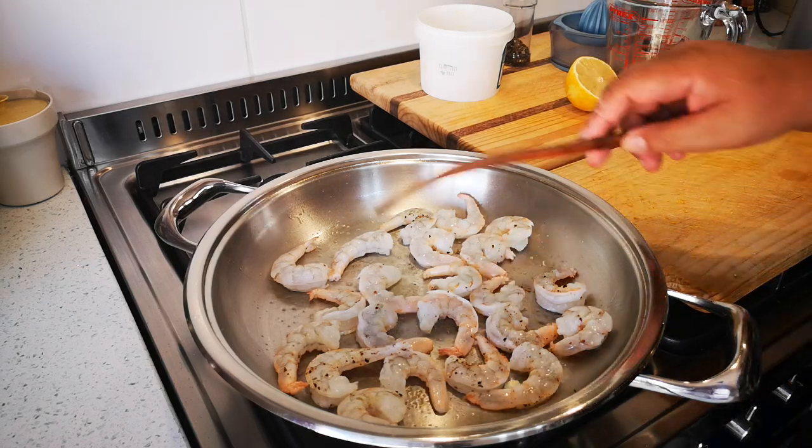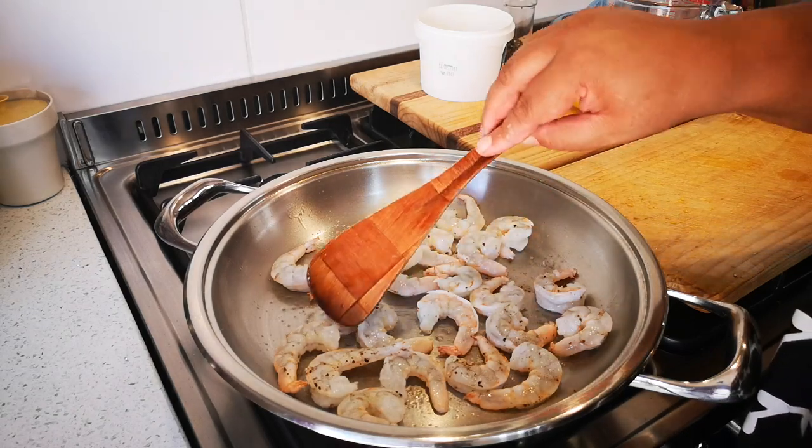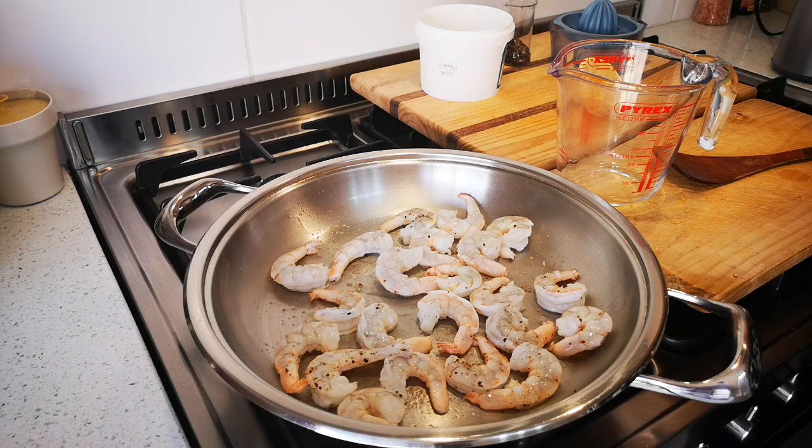You can see the color change. You can count to about six minutes. While it's going, I'm just going to make this quick salad dressing.